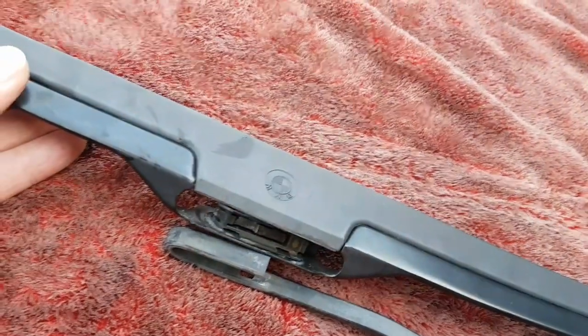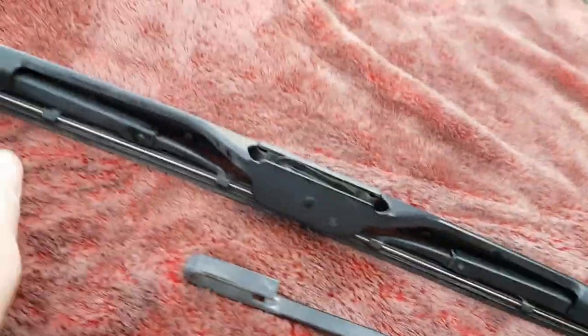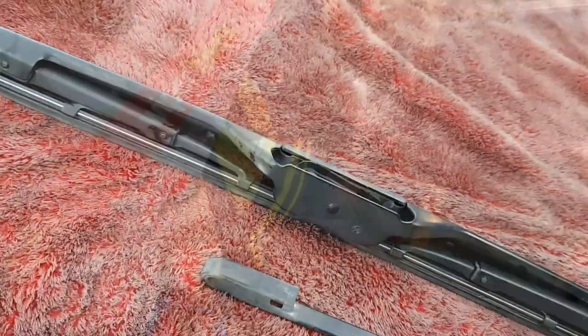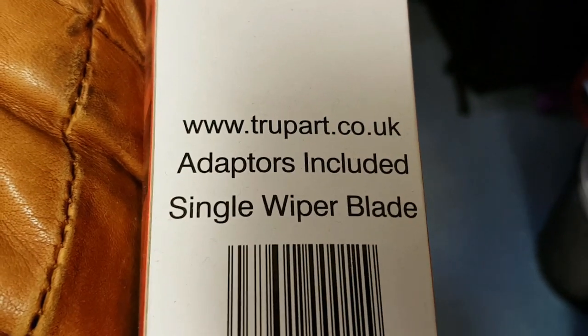I haven't got a replacement for this, but what I have got is a 20-inch wiper blade, and what we'll do is swap over the rubber itself rather than changing the whole wiper blade. TV60, 24 inches — I don't know where I got that from, probably Halfords or something. There we go, a true part — we're going to put that on.